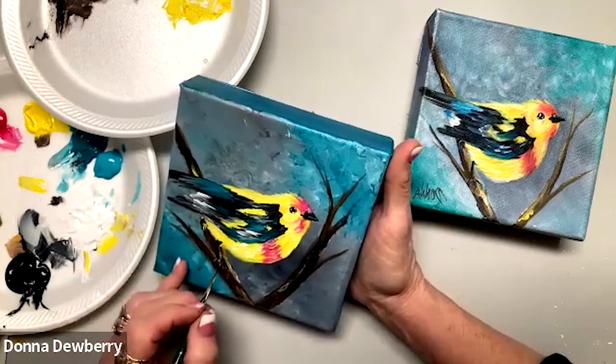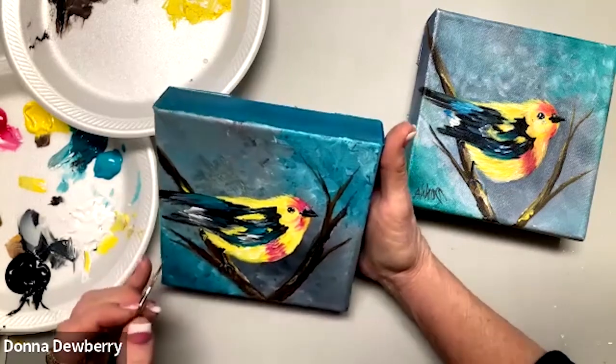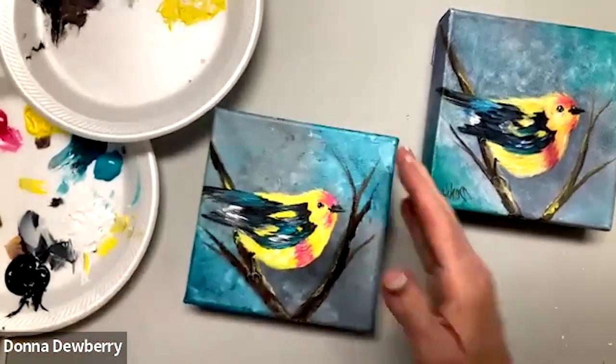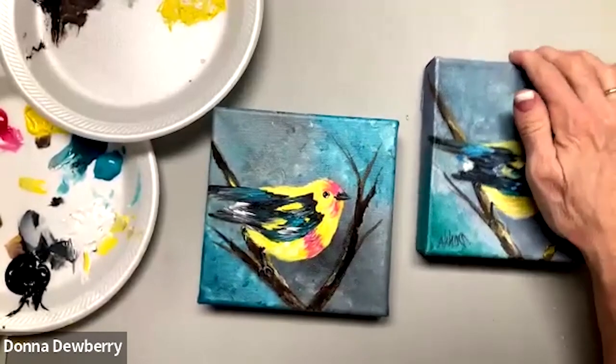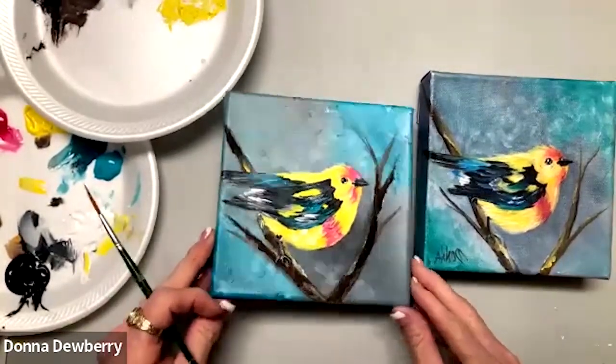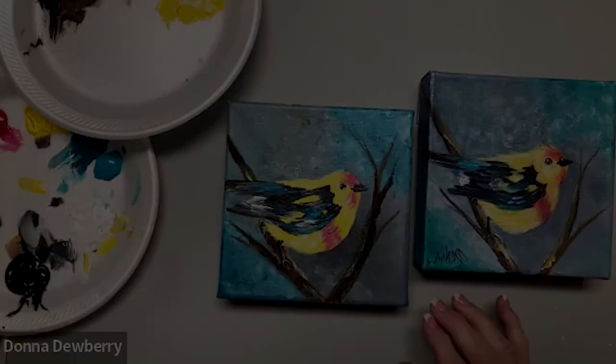All right, there we go! Sign it and share it. I hope to see y'all next week — thank you guys, bye-bye!